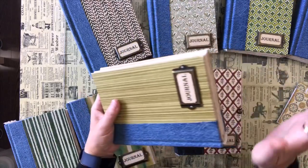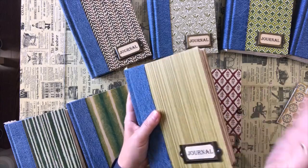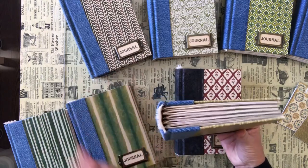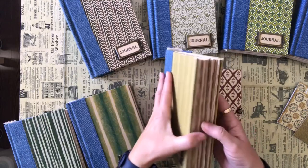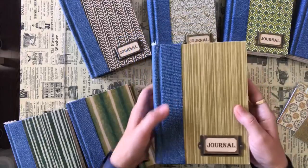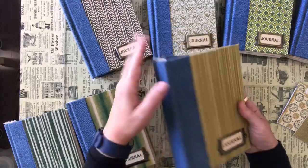Yesterday I just sat and read all day long — it was raining and pouring all day. But the day before, I spent the whole day cutting papers. I went through and sorted all my papers and started cutting. These are my signatures; I haven't embellished them or sewn them in yet — I've just cut the paper and put them inside.